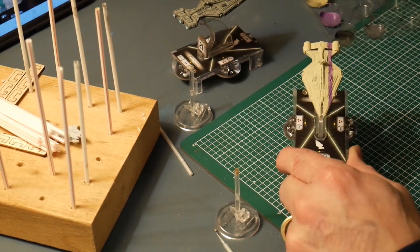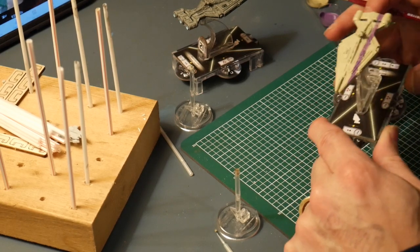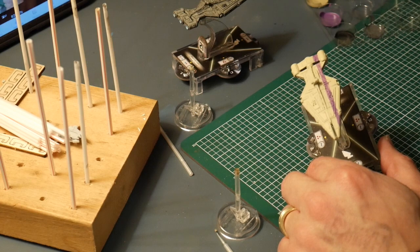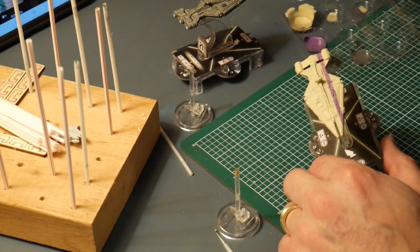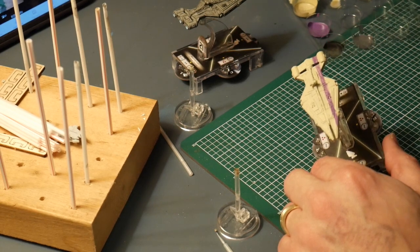Now we're going to use a little Mechanicus Gray on the guns and a few mechanical areas. Just a reminder — I have been pre-preparing all of my paints before I start the camera. Water down everything. Always water down your paints.